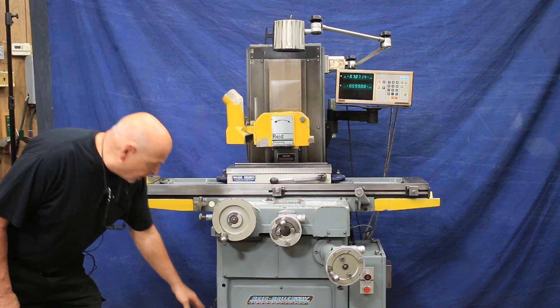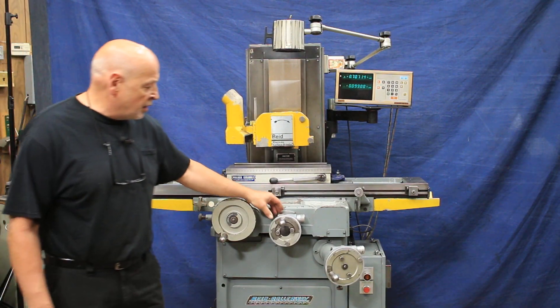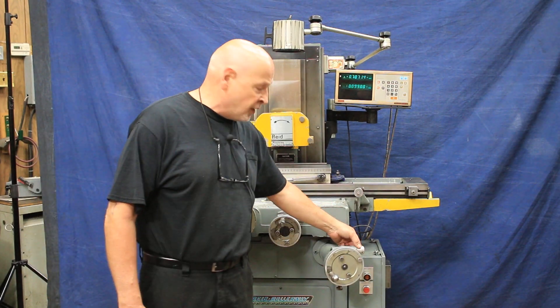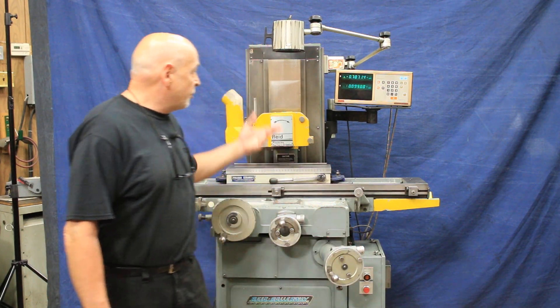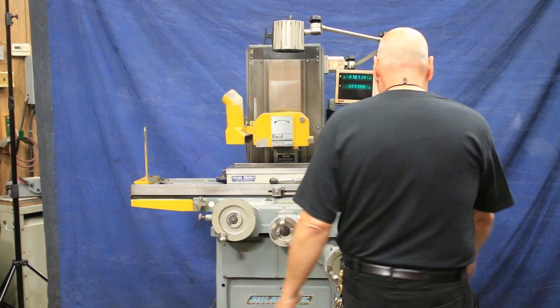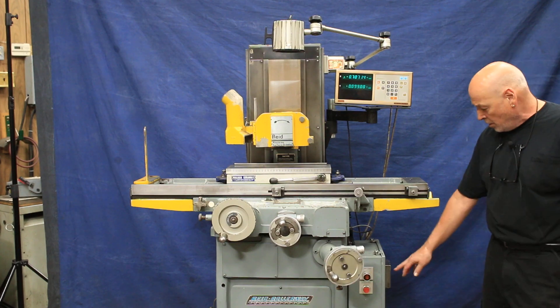You've got your lubrication pump. You've got fine feed on the cross, a fine feed knob here, and you've also got fine feed on the vertical. You've got a light and also a variable speed drive mounted over here with a display right in this little window.